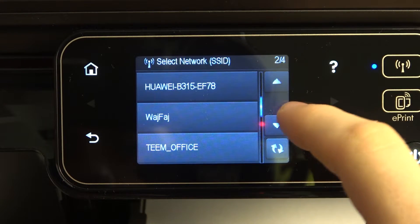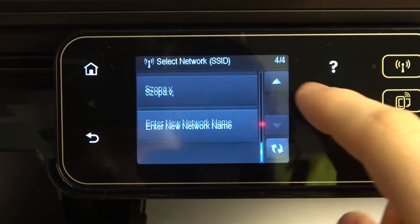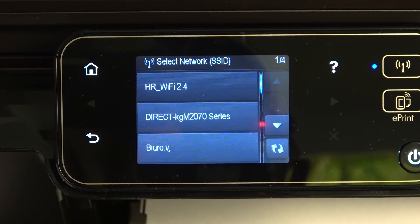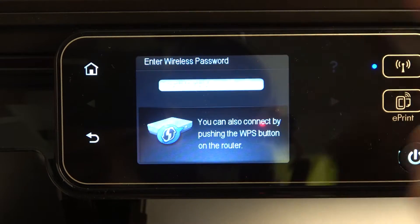This printer, as you can see, cannot detect 5G networks, so 5G networks are undetectable on this device. So if you have a 5G Wi-Fi network, you need to switch to the 2.4G mode.